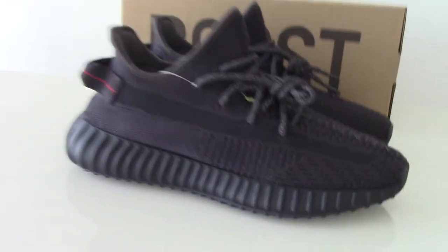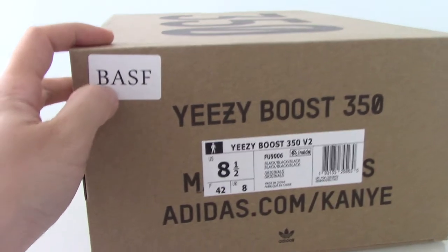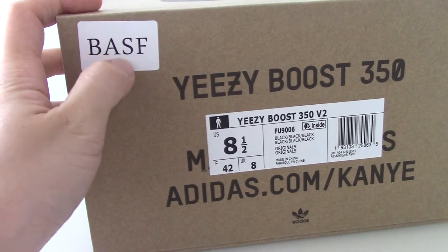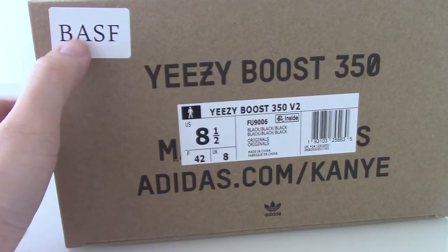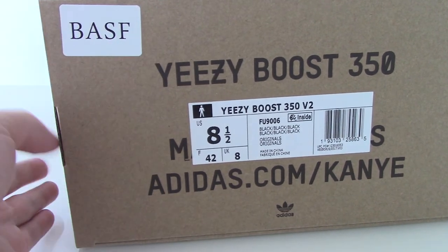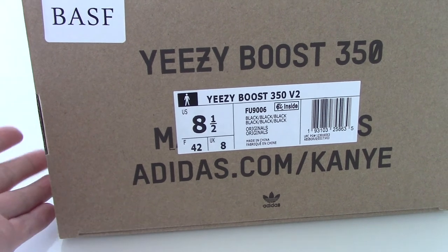Let me show the shoebox. About the side tag here, you can see BASF. Yes, this is with BASF boost. If you want the version with BASF, you can order this one. We also have another version on my website, so you have two versions — just take what you like.